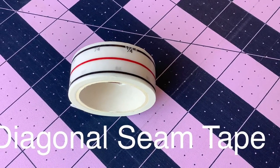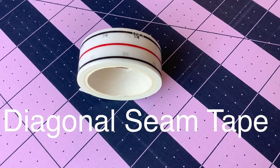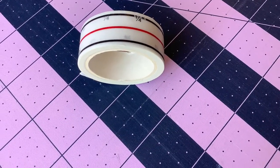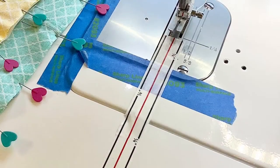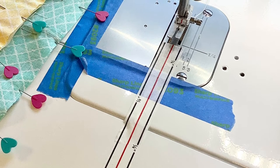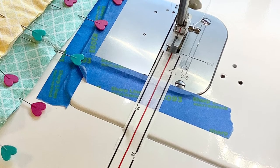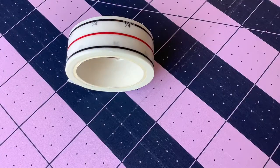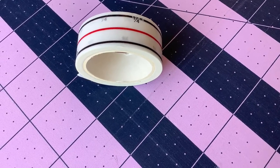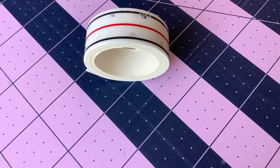The third thing that I use regularly is the diagonal seam tape by Cluck Cluck Sew. I use it for marking on my sewing machine the regular quarter inch seam. I also use it for making diagonal seams when you're making flying geese, half square triangles, and snowballing corners. This really makes it quick and easy, and if it's a fairly small block, I don't even have to pin. The diagonal seam tape I had to order online from Missouri Star Quilt Company — I could not find it at any local quilting or fabric store, but it is very inexpensive.